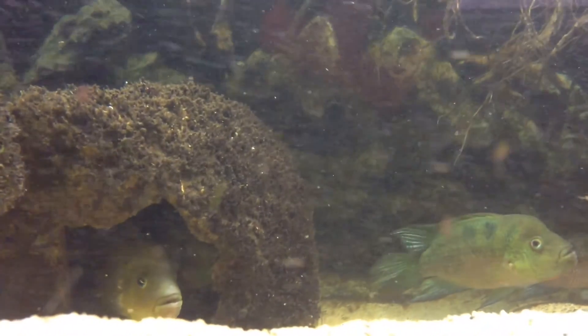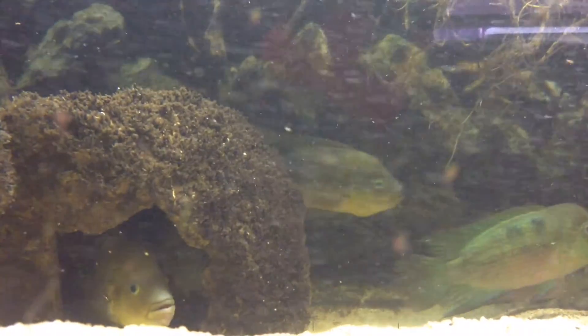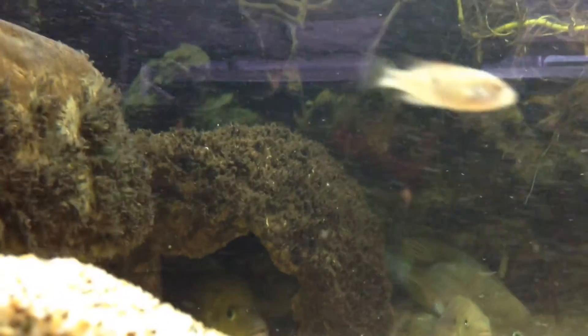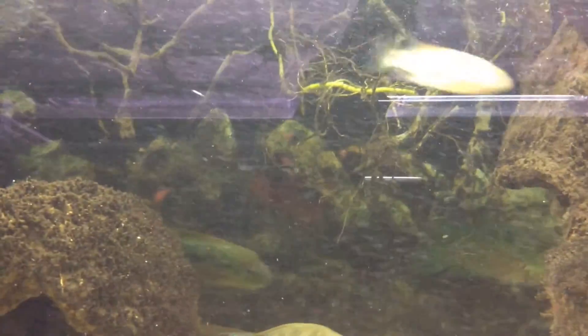So have you been doing much in the way of breeding fish right now? Maybe you'd like to tell me a little about which one you got the spawn for, and a little about the setup you had.